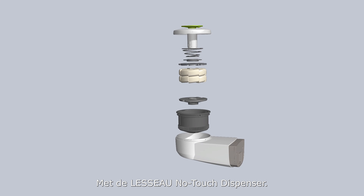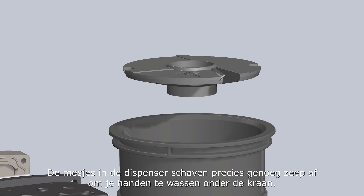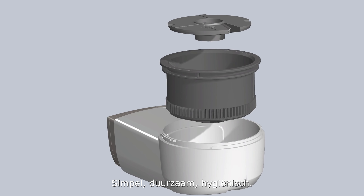With the Lasso No-Touch Dispenser, the blades in the dispenser scrape off just enough soap to wash your hands under the tap. Simple, sustainable, hygienic.